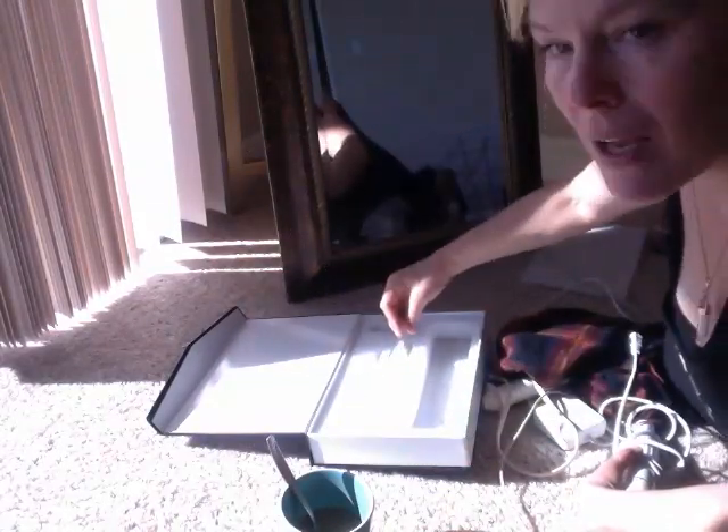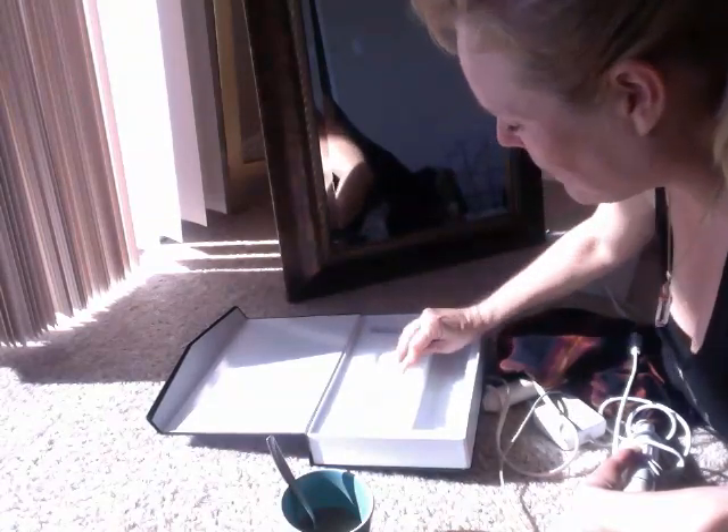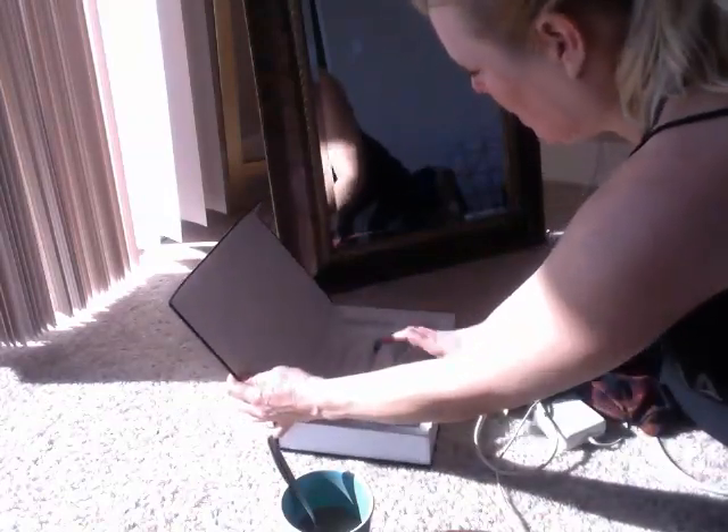This thing goes down — it doesn't go like this, it goes down, which is interesting. And there's that little oil thing over there. You need all these parts.